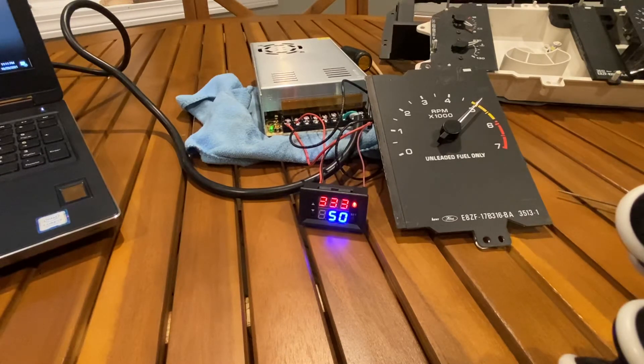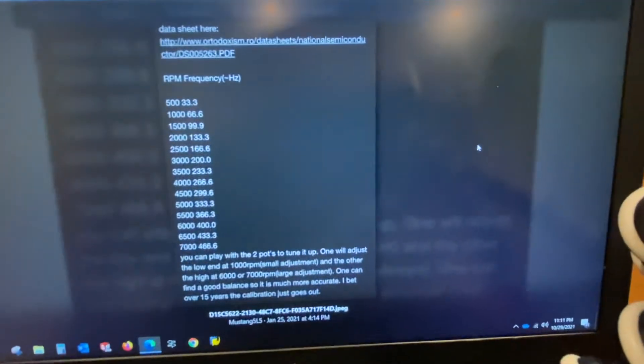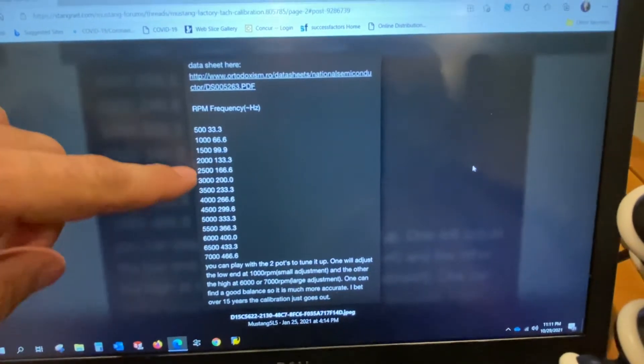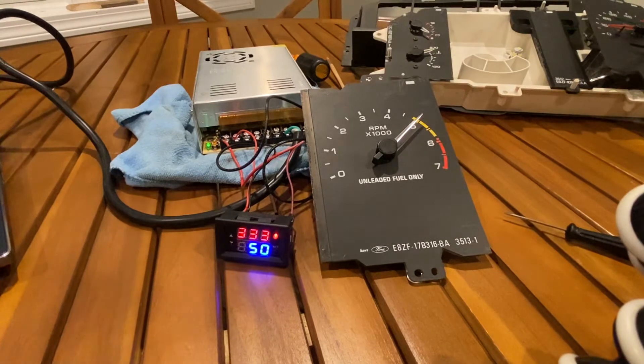I have a gauge cluster where at 5,500 RPM the tachometer was showing 7,000, and I was able to get it down to within 200 RPM — approximately 5,500 to 5,700 RPM — so it was a huge improvement. I have this one already set up. I'll post a link to a known frequency-to-RPM table, but as you can see, depending on the RPM you want to test, you input a specific frequency.